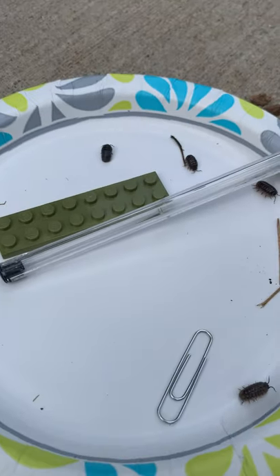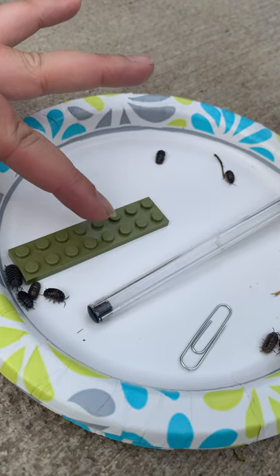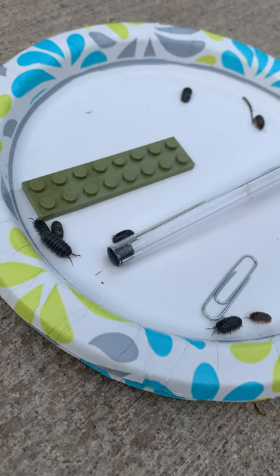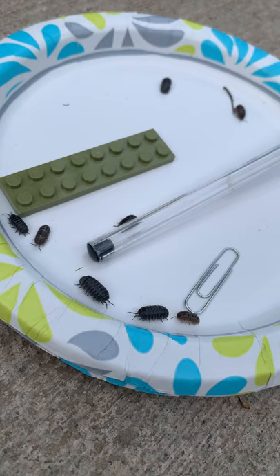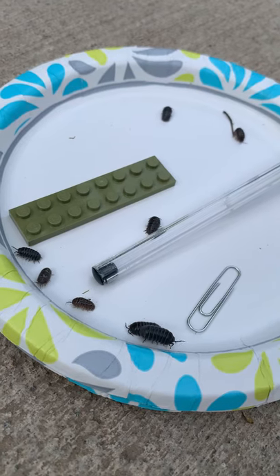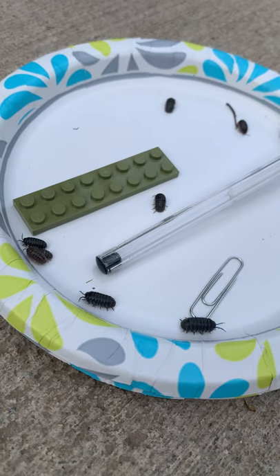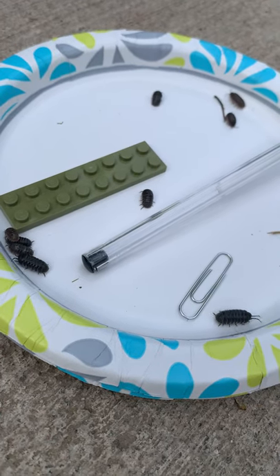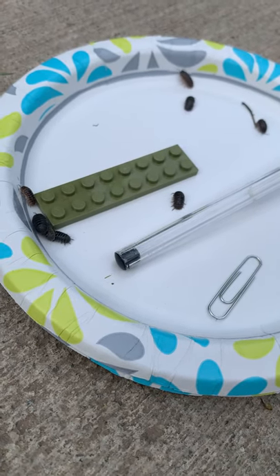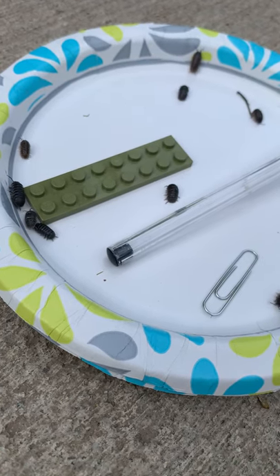Okay guys, what are you going to do with the Lego? You guys are all kind of sleeping. That big one just walked over this small one. What are they doing with the paperclip? What do you notice about how they move? That one just walked over top of the paperclip. That one's walking next to the Lego. I noticed that isopods really like to climb on top of each other.